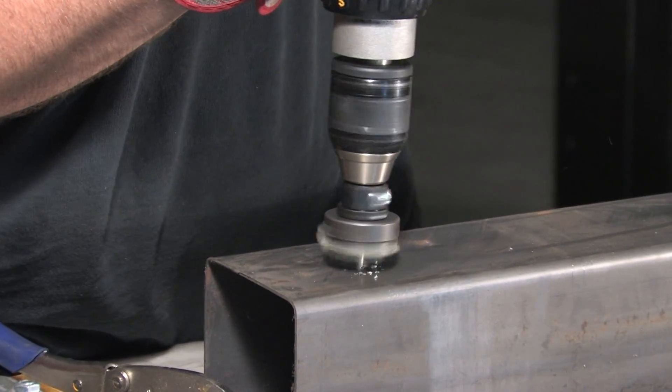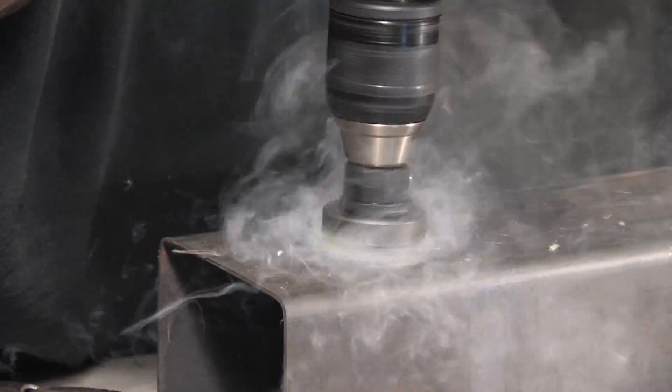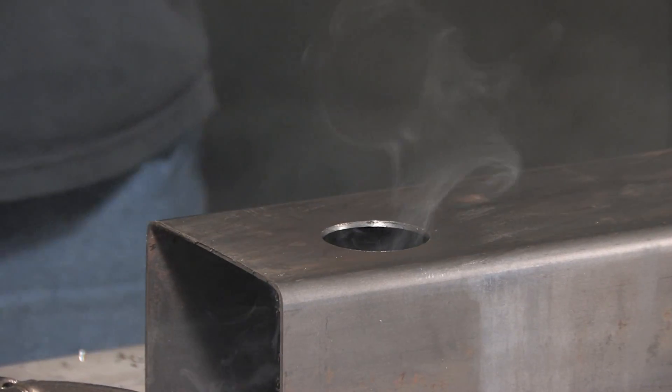The pilot drill will pierce the material first, and then the cutting edges of the hole cutter will begin their job. After the hole is complete, clear away any chips and move on to your next hole.